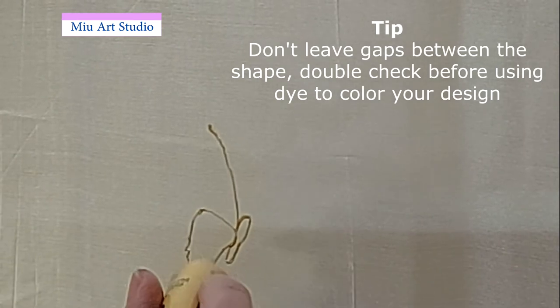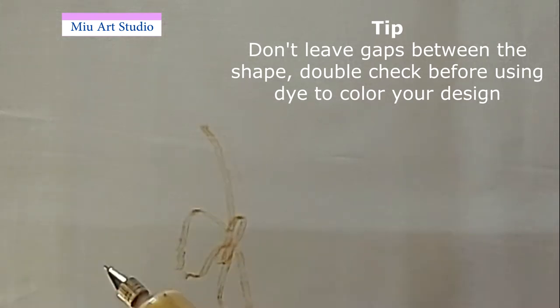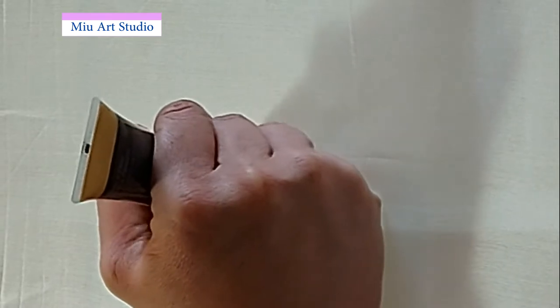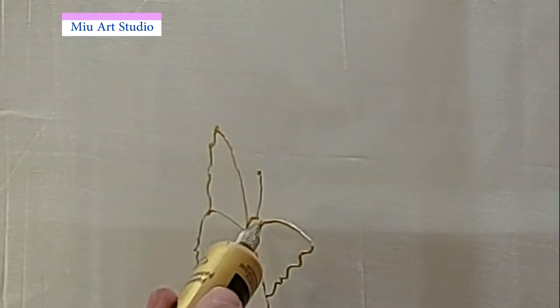The important thing about making Guta is make sure you close the shape. Make sure the shape is completed and also double check your outline to see if there are any gaps in between, as gaps will cause the color to spread out.